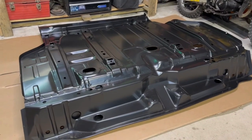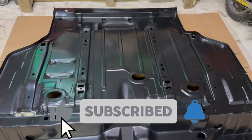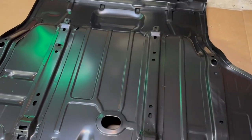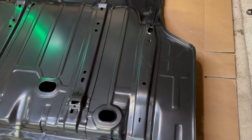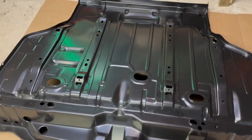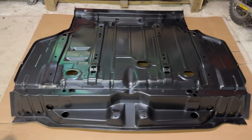Let's talk about this nice new shiny part — this is a complete trunk pan assembly from AMD. It has the provisions for the fuel tank and it has the provisions for the body mounts, and it's all one piece.